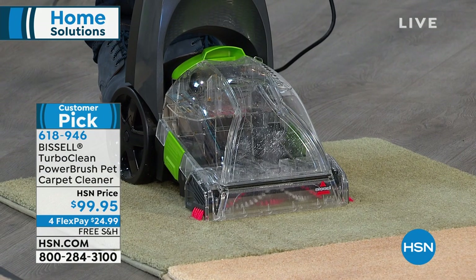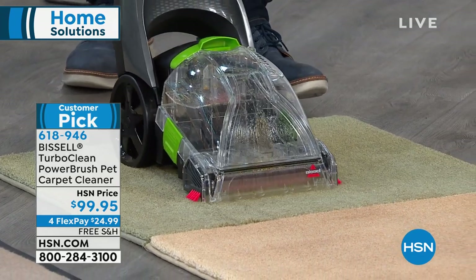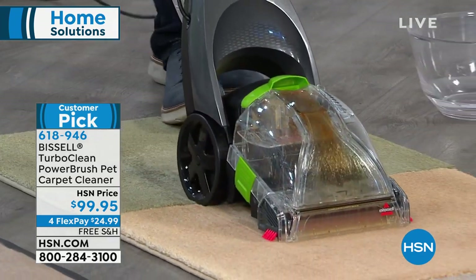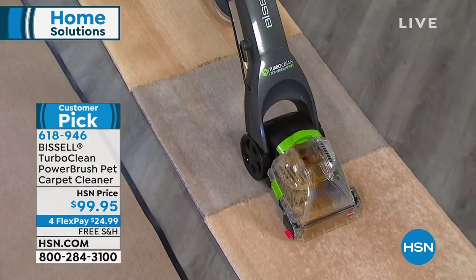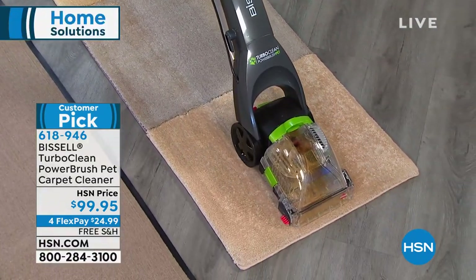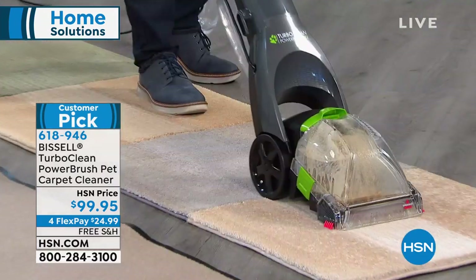You don't have to have pets — all you have to have is carpets. We're giving you everything including eight ounces of the deep clean and oxy solution. To tell us all about it, he's one of our home experts, his name is Peter Colcullen. Pete, I've never seen a carpet washer that's full power but yet so compact in size.